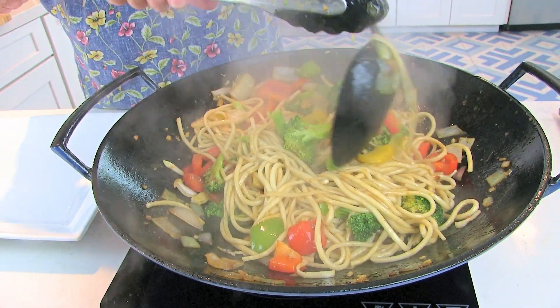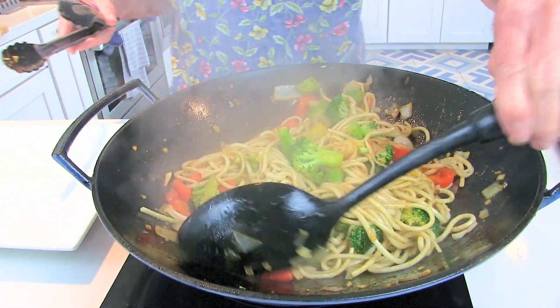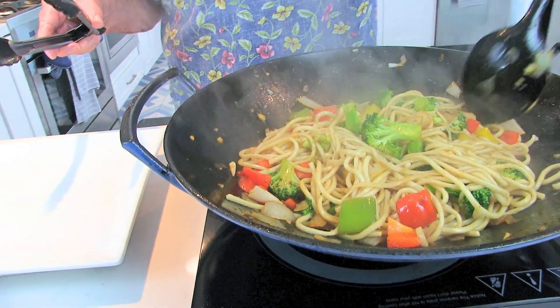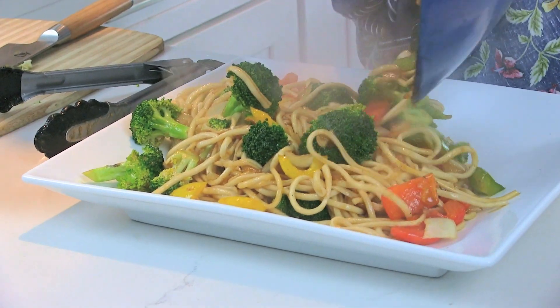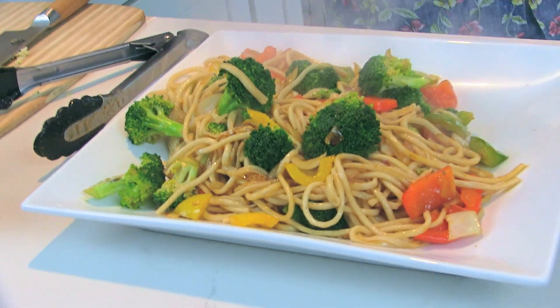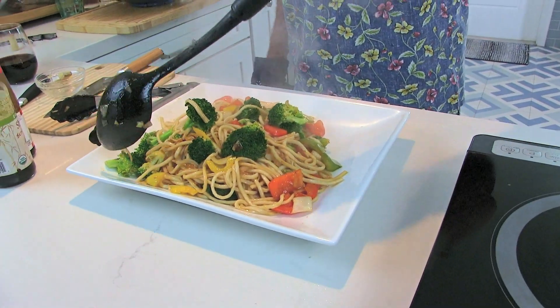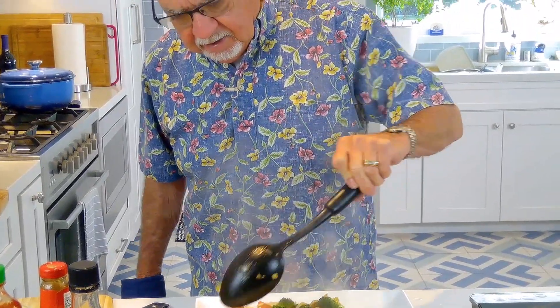Pretty good dinner. Now what I'm going to try to do, if I don't burn myself, is dump this on the plate right here. So it looks good. Let's move this around so it looks a little better. Got a lot of color in there, that's for sure.